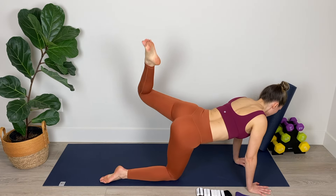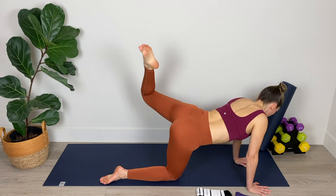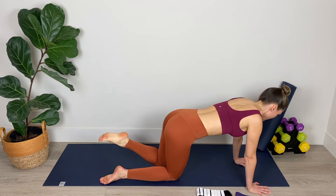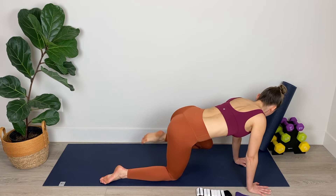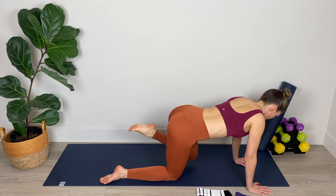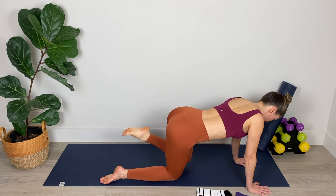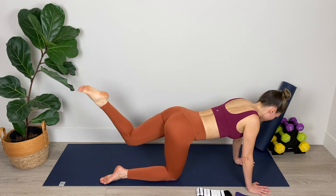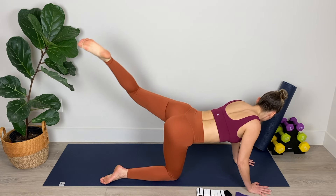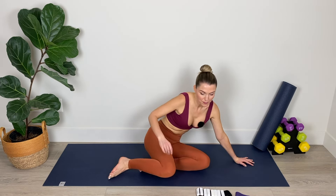Now drawing those circles in the air with that left leg, mobilizing the hip. Plug the belly in and breathe through these circles — breathing in through the nose and out through the mouth. Make them nice and big. Now reverse direction of those circles. Keep pushing the mat away from you up through the heels of your hands so that you're not collapsing in the shoulders. Nice neutral spine. Really lift that knee on each circle. Amazing work.